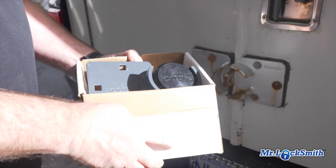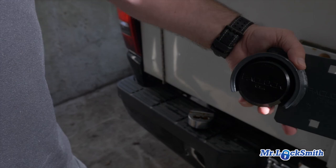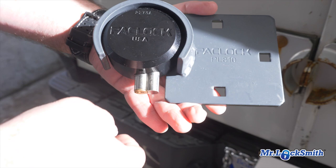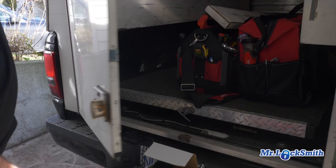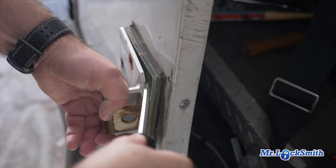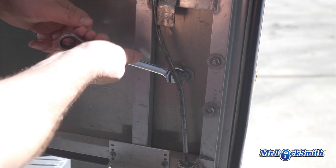They say it bolts right into the master padlock hasp. I'm going to replace this hockey puck padlock and the whole hasp assembly with the new Pacific Lock. I'm not going to lose these hockey puck locks anymore because it's threaded, it's bolted in.